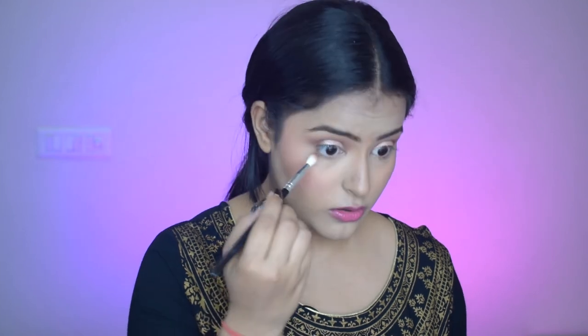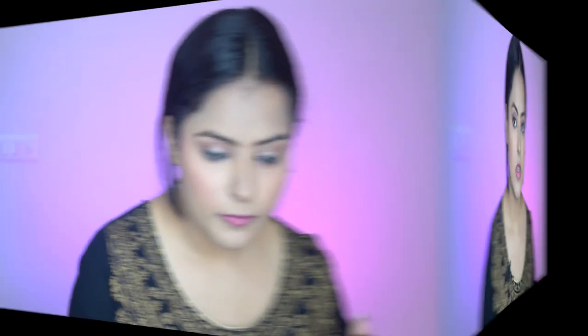Now I'll line my eyes with the Stroke of Genius coal kajal from Sugar, lining both my upper and lower lash line with this kajal pencil. I've applied the Plum mascara — it is very good, you should check it out. I'll apply a pair of eyelashes off camera. The lashes are now applied and have just elevated the look beautifully.